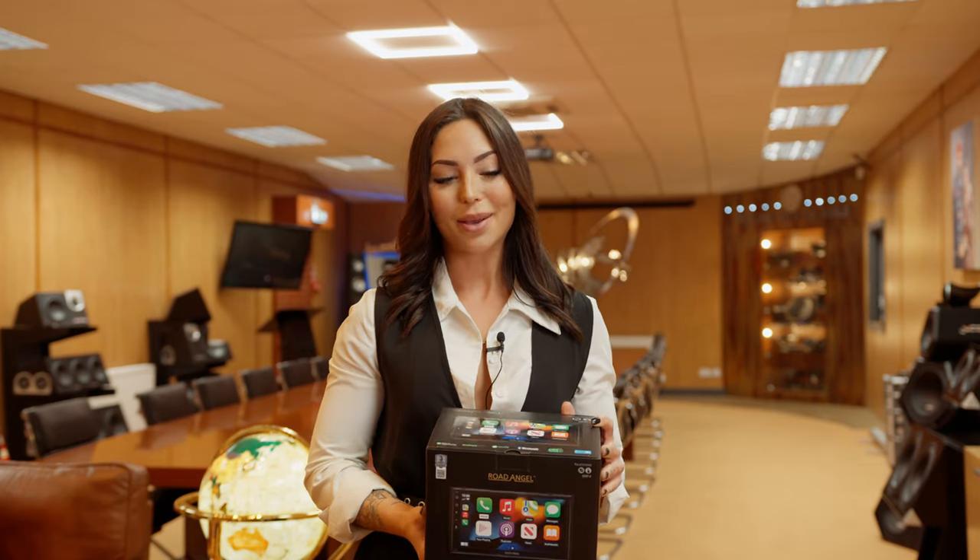Hi, I'm Bryony and today we're doing an unboxing of the Rode Angel RAX721 DAB car stereo.